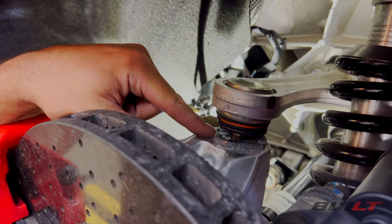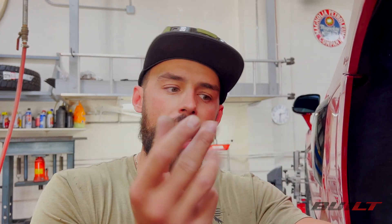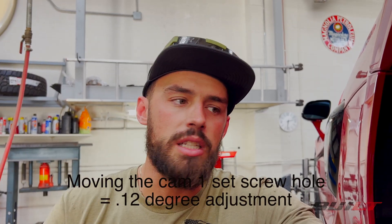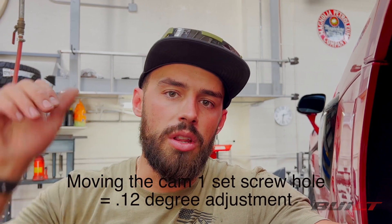This is a cam — it has a set screw in it. The cam is offset underneath, so as you turn the cam it will move the knuckle in or out and adjust the camber on the front and the rear. These are on all four corners. Per McLaren, when you move the cam it moves 0.12 degrees per set screw hole.